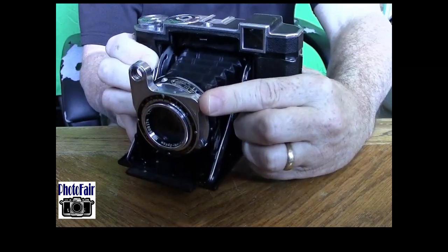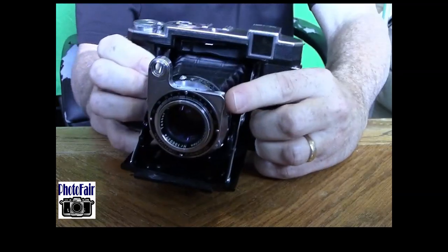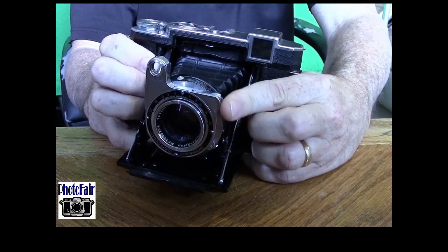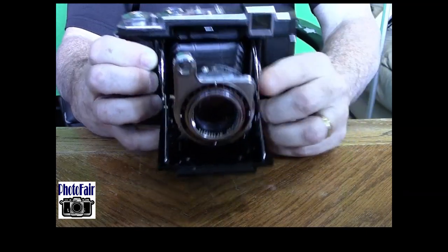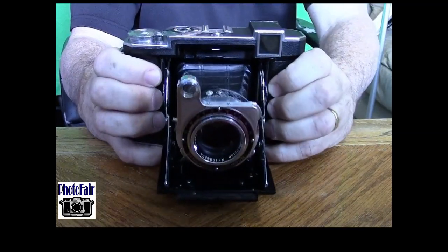A couple of downfalls to this versus the Mamiya 6 is the focus. I've never liked the focus — it's way out here on the front, and it's always stiff. This one was recently worked over by a classic camera tech and it's smoother than it was, but it literally kind of tears at your flesh a little bit with this steel knurled wheel. It's just kind of an uncomfortable position to focus versus the Mamiya 6, which is back here.